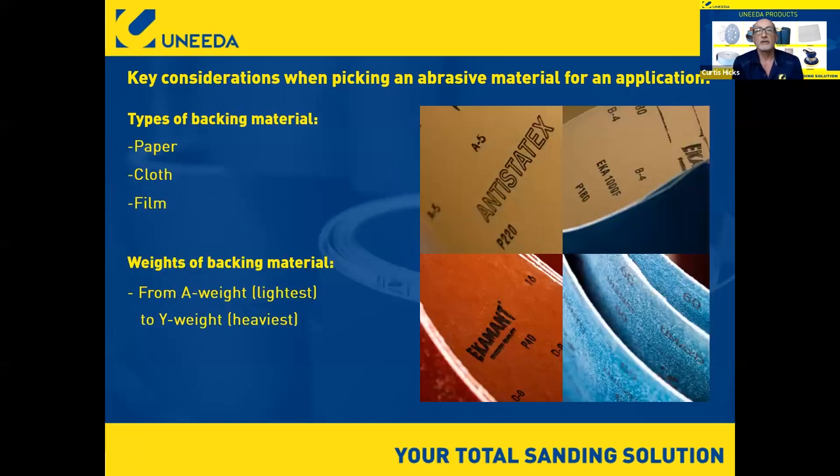We're also going to discuss abrasive material backings: paper, cloth, and film, as well as foam in some instances. We'll cover the weight of paper and cloth — Y weight being the heaviest material you can coat abrasives to, and A weight being the lightest paper available.